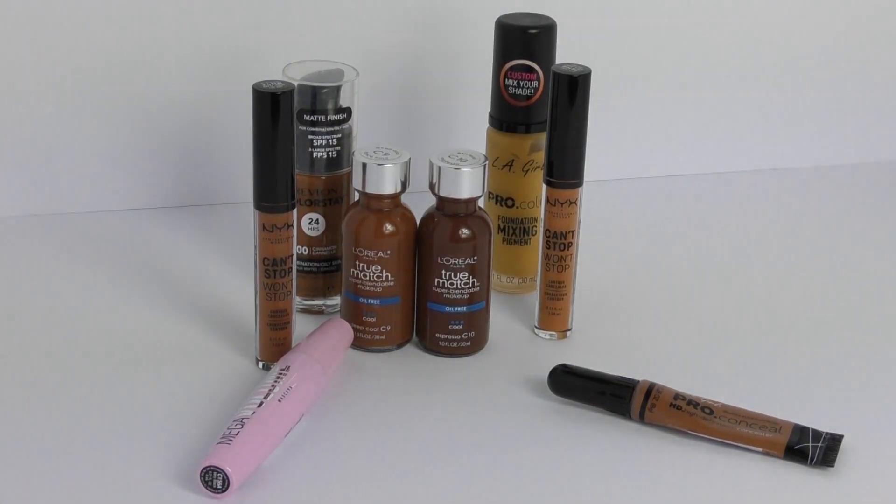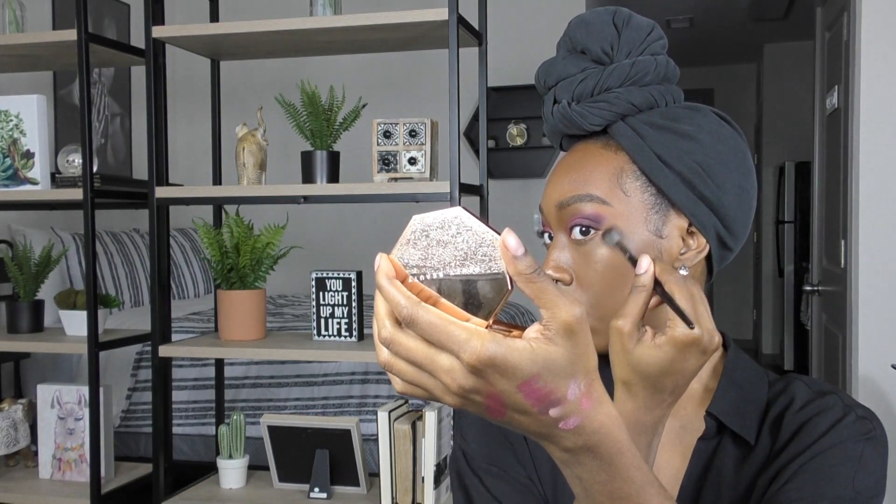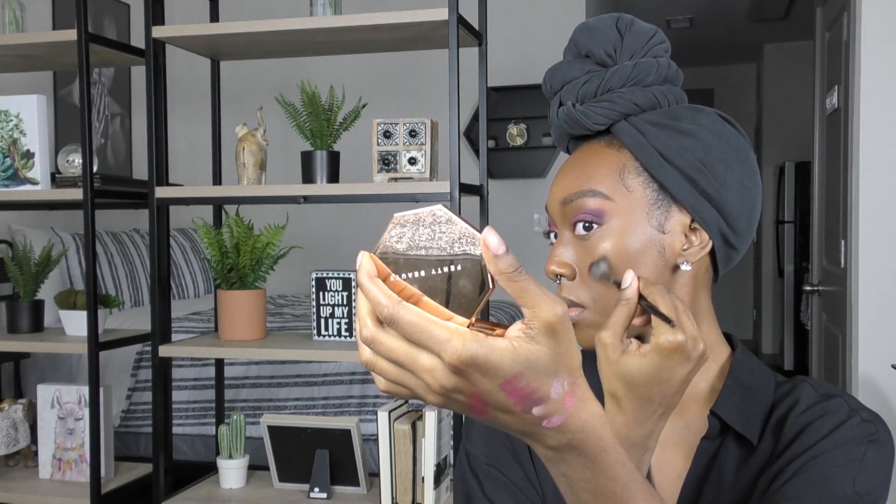Next I'm going to take this highlighter by Morphe and work that into the peak of my cheekbone. I'm also going to add some highlighter on the bridge of my nose, the tip of my nose, the peak of my lip, and also on my brow bone as well.